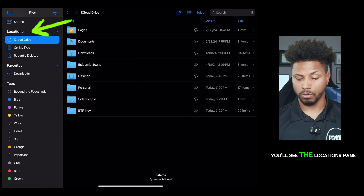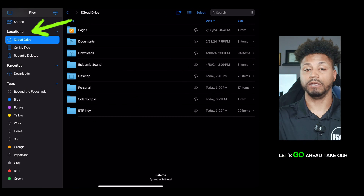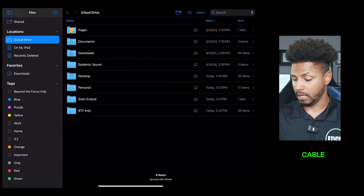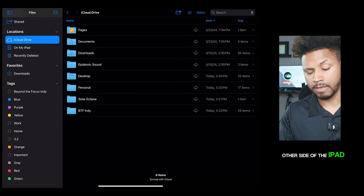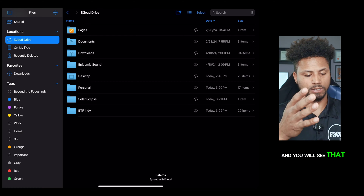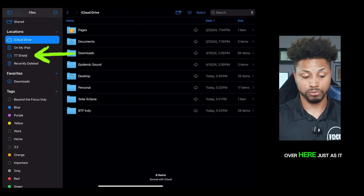Once you click that folder, you'll see the locations pane on the left-hand side. Let's go ahead and take our USB-C cable and hook it to the other side of the iPad into the charging port. Give it a quick second and you will see that the T7 Shield will pop up over here just as it should.